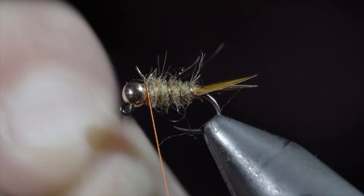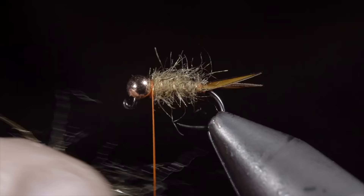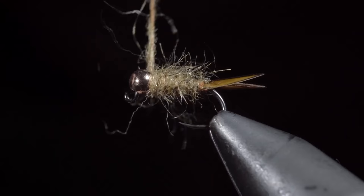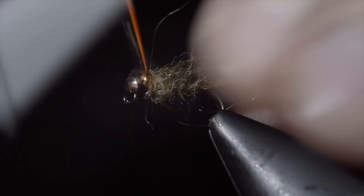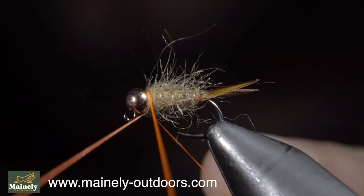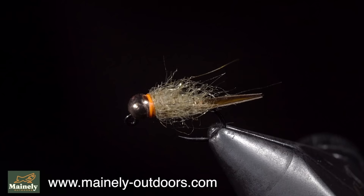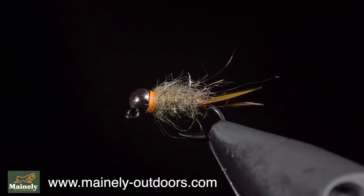And then we'll brush out the body to give this fly a nice buggy look. Pull any excess fibers free and add a very loose dubbing noodle, wrapping this just around the head of the fly. Pull everything back and add a couple thread wraps in front. With this complete, brush it out once again. And this is a fly called Scruffy. While it may not look pretty, I prefer fishing these buggy flies. So remember — if you're new to fly tying, don't get discouraged by seeing someone's pretty fly, because a fly like this is likely to catch more fish anyway. Subscribe for more and I will see you in the next one.